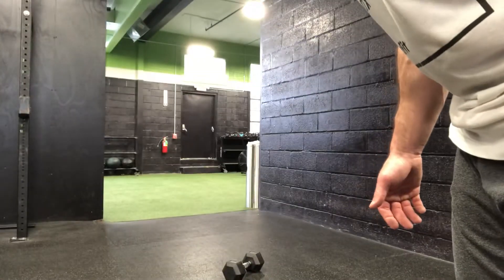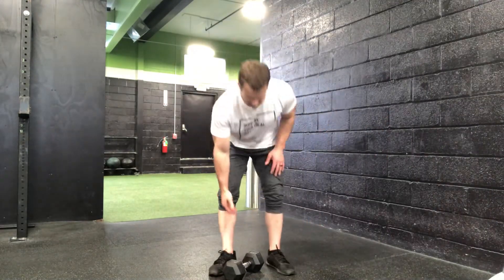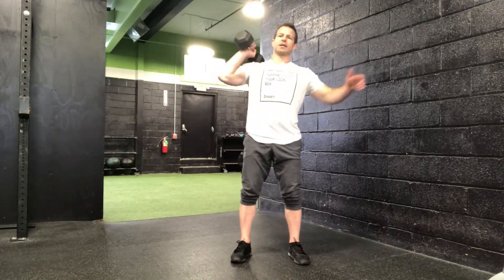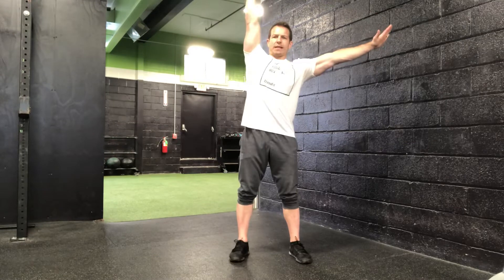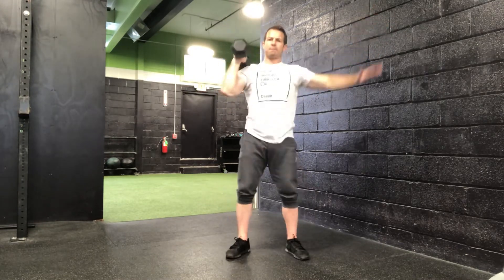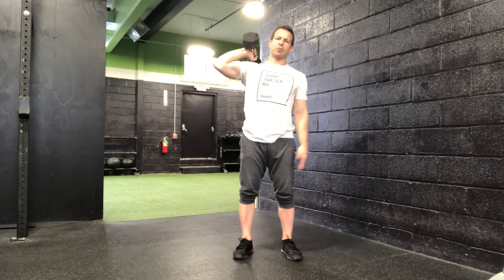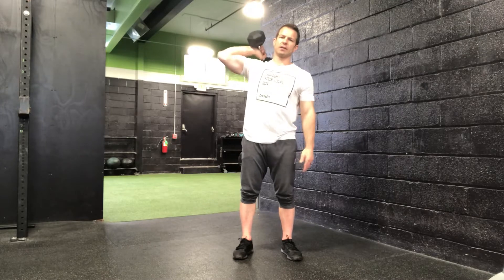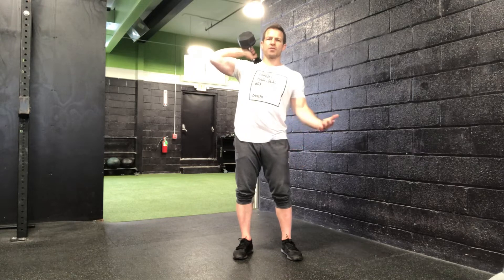The push press shouldn't require much of an introduction. Start with the dumbbell in a neutral grip on top of the shoulder, bend the knees slightly, opposite arm out to the side just to counterbalance the movement, dip, snap, and punch the lockout overhead, then lower it under control back to the shoulder and repeat. If your dumbbell is light enough and you want to perform a single arm strict press, that's fine as well. If you're somewhere in the middle, maybe you start with strict presses and then as you start to fatigue on those, switch to the push press to finish up the minute.